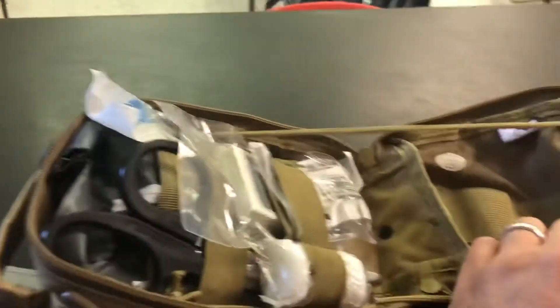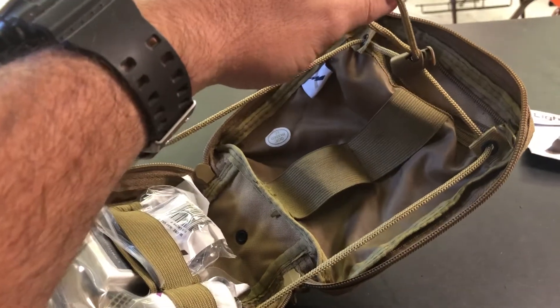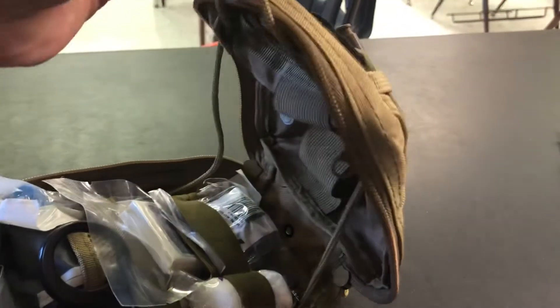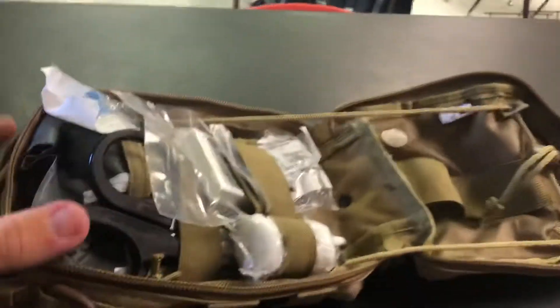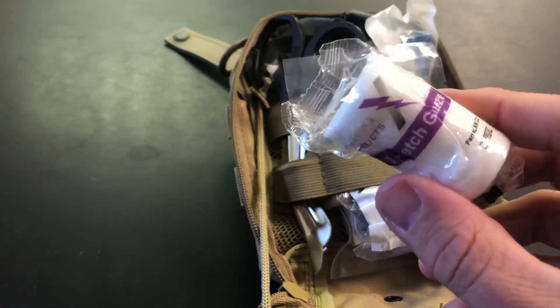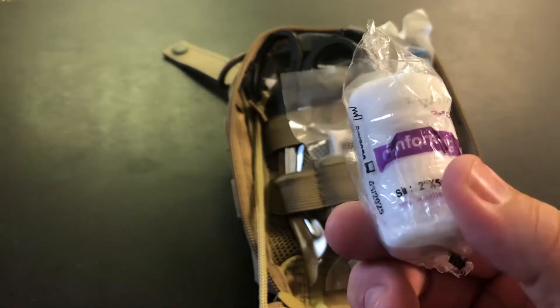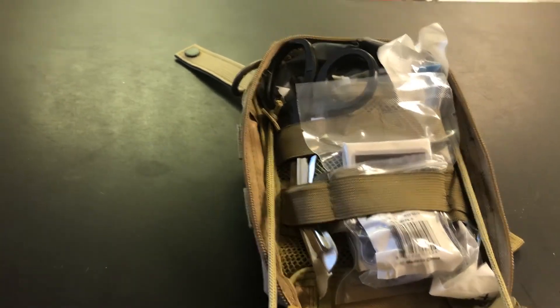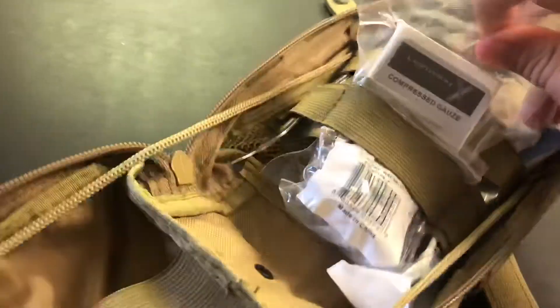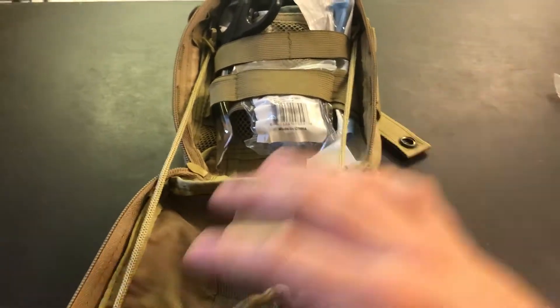This is why you can put it on a plate carrier or battle belt — you can open it clamshell like this and use the strap to control how far you want it open. Here we've got this gauze. It's not enough for packing — just a thin piece of gauze, nothing special. This compressed gauze is much better. This is for packing, and that is a good thing I'll definitely keep in there.